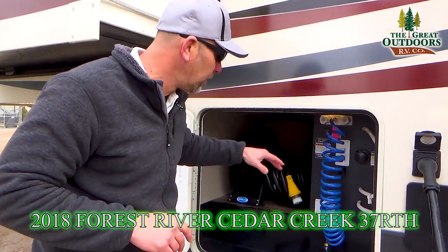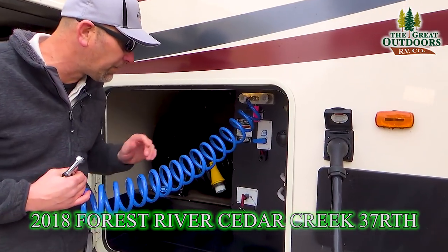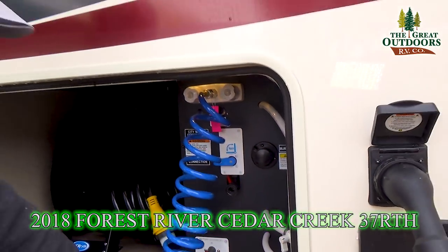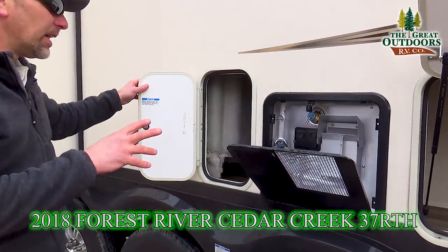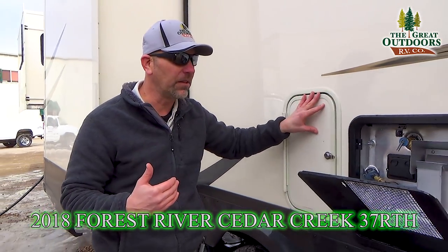On your storage compartment you'll have some internal controls, another spray handle port, your battery disconnect, city water and tank fill, cable and satellite hookups, and bypass valves. This coach comes with a 10-gallon direct spark ignition water heater, both gas and electric. They also give you an access port behind the water heater so you can get to your bypass valves easily.